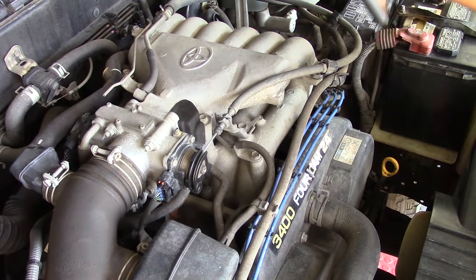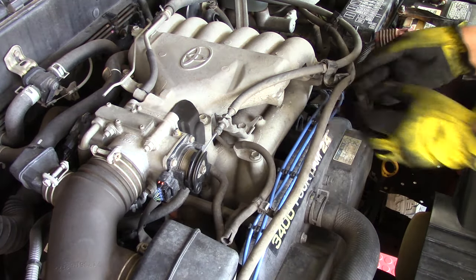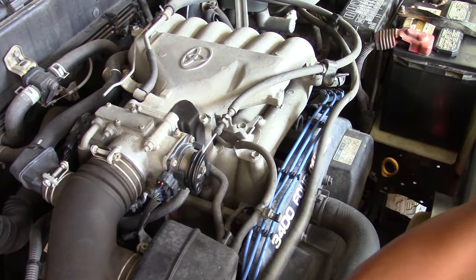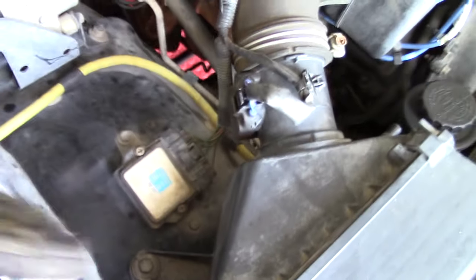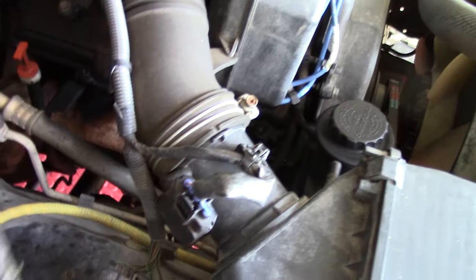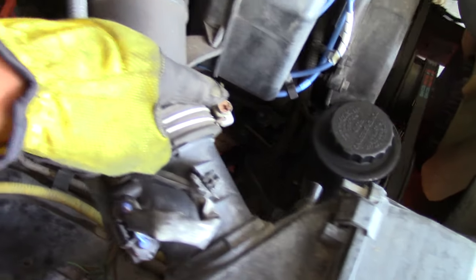First step: remove miscellaneous vacuum hoses, as you see, pulling from various airboxes from the front of the motor. They're simple — they pull right off with just a tug of your hand. Remember, pictures are your friend when putting this back on. Next I like to remove the airboxes; it makes it easier and gives more room to get in there. Remove the sensor, then there's a series of three bolts.